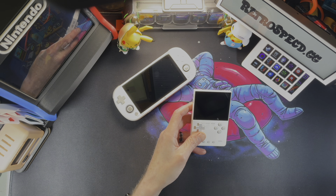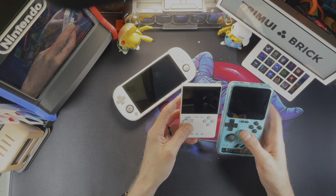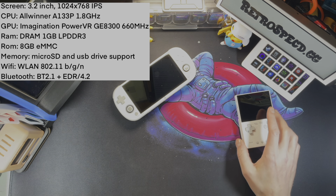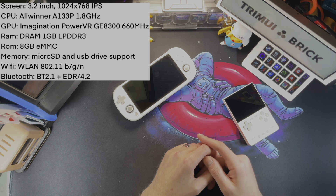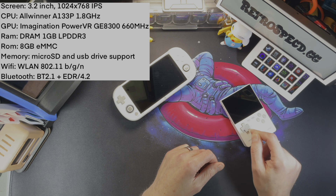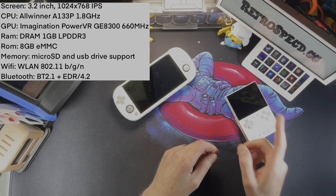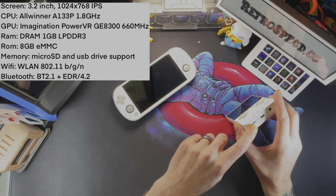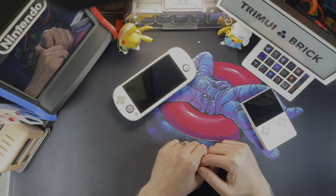If you don't know, this is the same screen as the RGB 20 Pro. Even though that's a much bigger device with a huge bezel on the bottom, they're the same screen. Going through the specs: it is a 3.2-inch 1024x768 IPS display, making it a 4:3 display. It has an Allwinner A133P CPU at 1.8GHz — you can overclock to 2GHz. It's the exact same SoC as in the Trimui Smart Pro, just in a much smaller package, with the Imagination PowerVR GE8300 GPU at 660MHz. It has 1GB LPDDR3 RAM, 8GB eMMC onboard storage, a micro SD card slot, USB drive support via the top port, Wi-Fi, and Bluetooth 2.1.